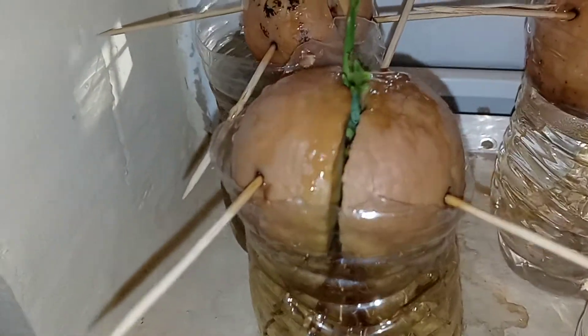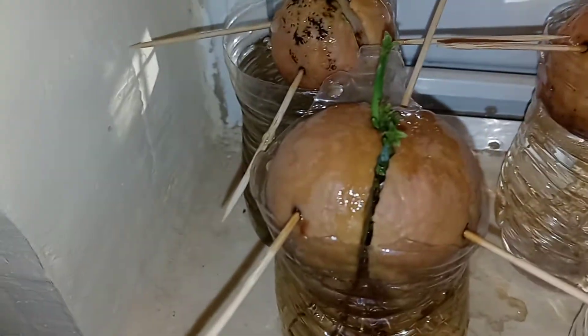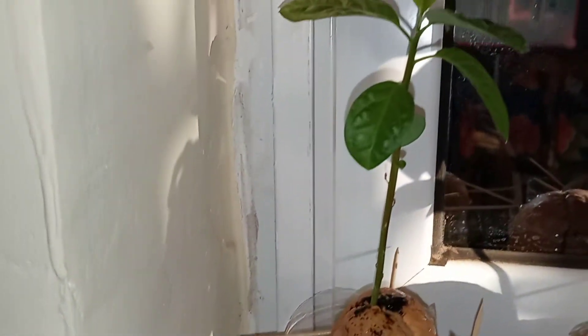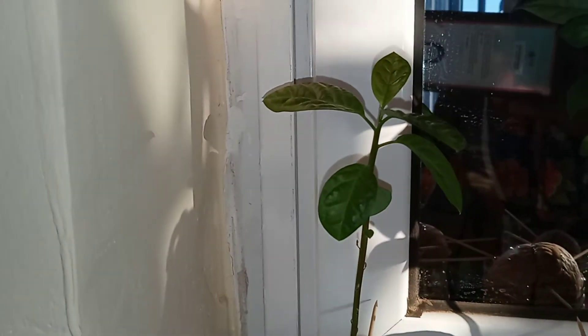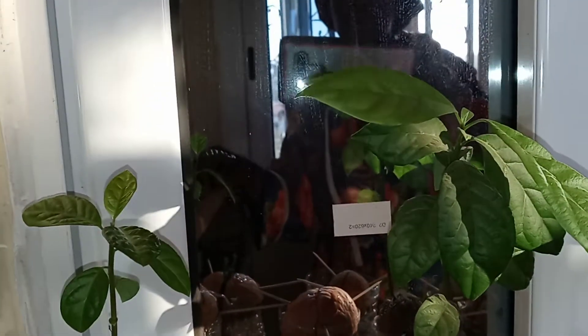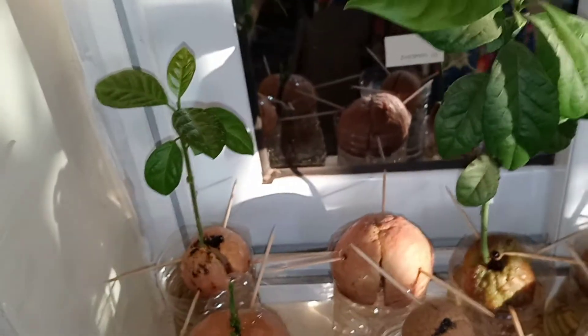Then you get to the stage where you have these little sprouts coming from the top. After that, your sprouts turn into an actual branch. Look at that — the avocado tree! Got a baby avocado tree, and then it goes here, which is pretty much a big deal.